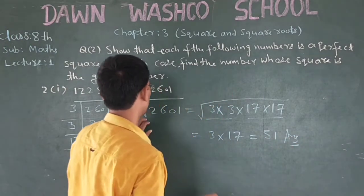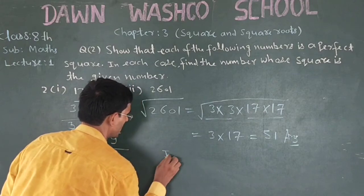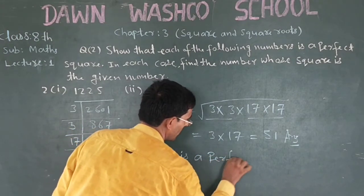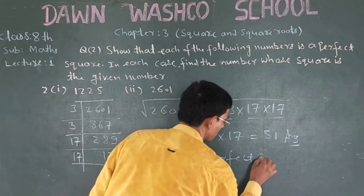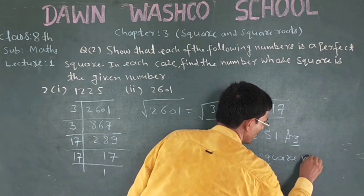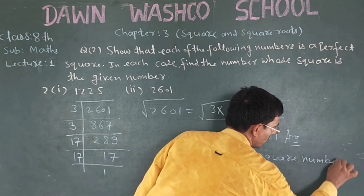It is a number. This number is a perfect square number.